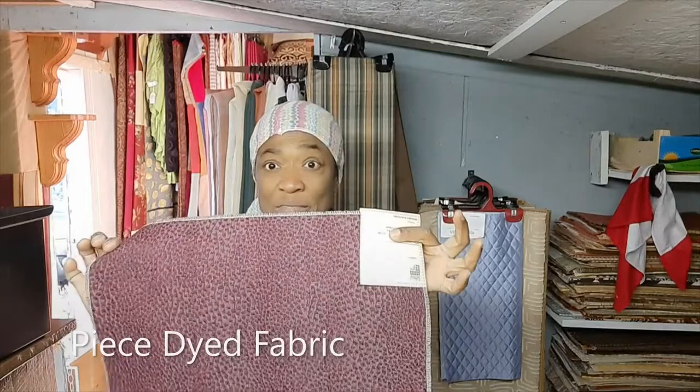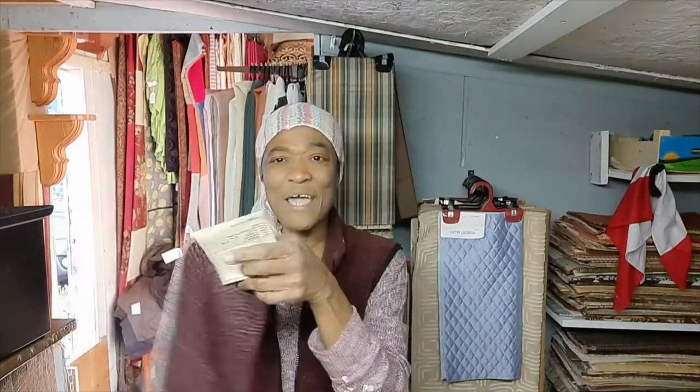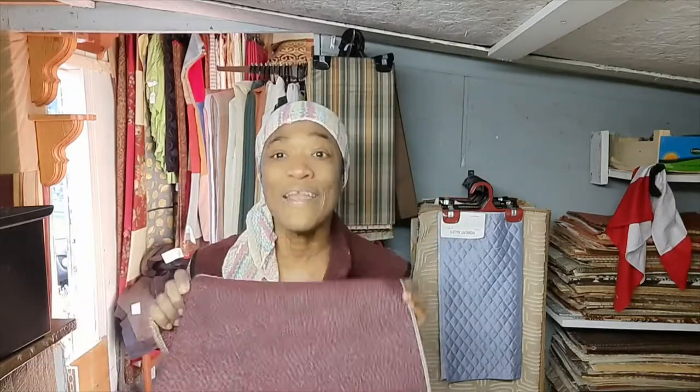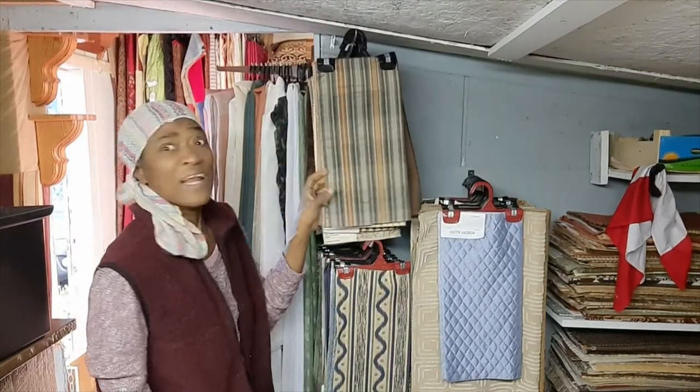Now let's look at piece dyed fabric. Piece dyed fabric would look something like this — the same color that's on the front is the same color that's on the back. The dye carries all the way through, because the whole piece of fabric was put into the vat at one time and dyed into one color.